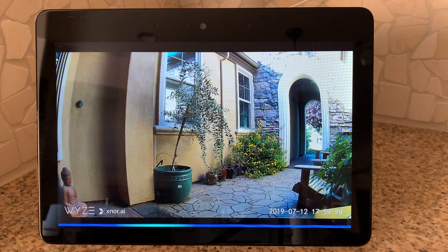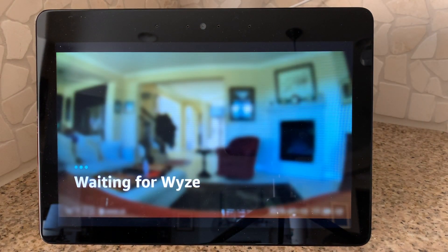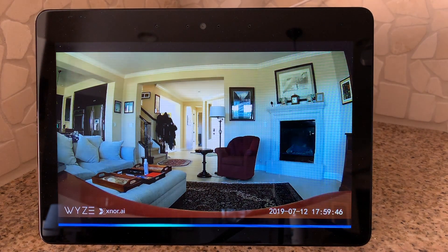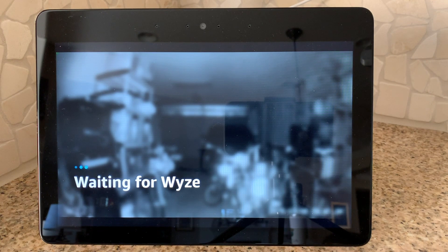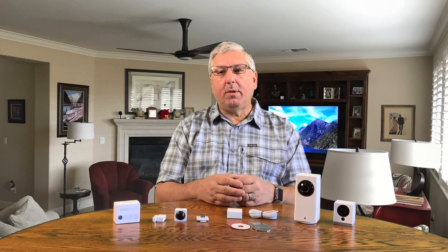One important feature is Alexa integration. Here I'm asking Alexa to show me video from the various cameras inside our house. 'Alexa, watch living room cam.' There's a little bit of a delay because the Wyze camera sends the video up to Amazon servers and then back down to the Echo Show. But once it comes up, it's a crystal clear picture. You can also hear things happening from the camera. However, at least for today, you cannot talk from Alexa to the camera — you can only listen; you can't speak to the other person on the other end of the camera.